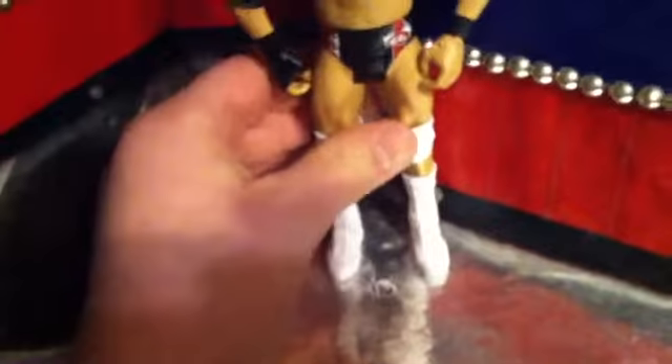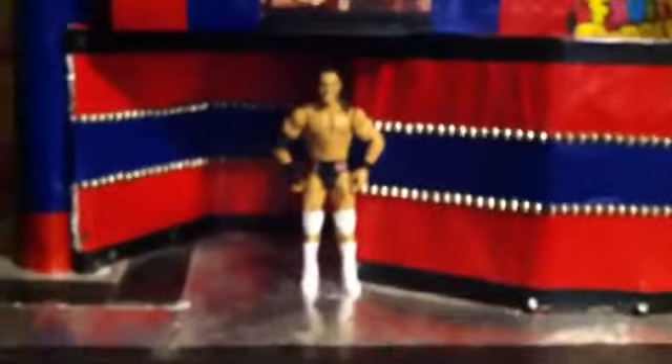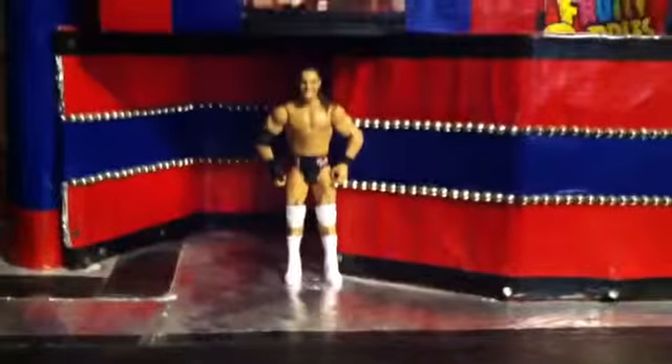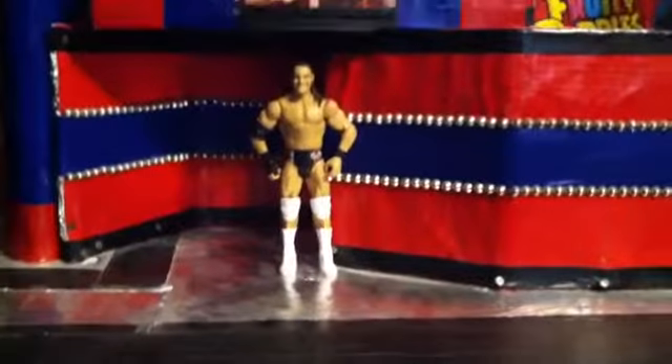Nothing really too special to it. I just thought I would bring this back for you guys, the action figure customizing. Because you guys did like it in the past. I thought I would bring back a special episode for you guys. If I can get this to stand back up — right there. Let's see if I can get a still shot of it. There we go. Bo Dallas custom figure.